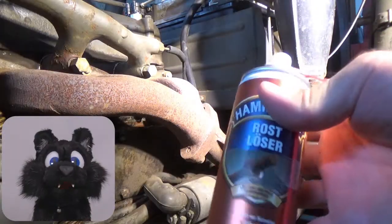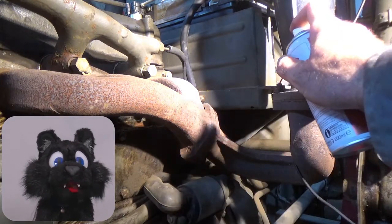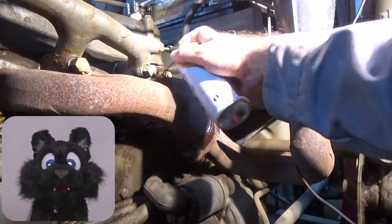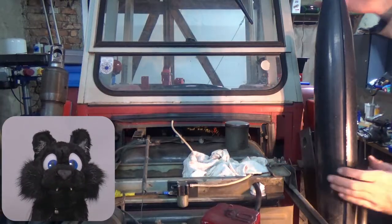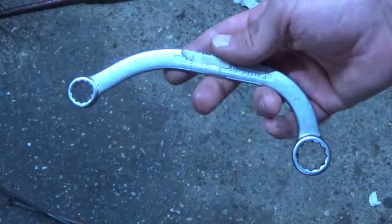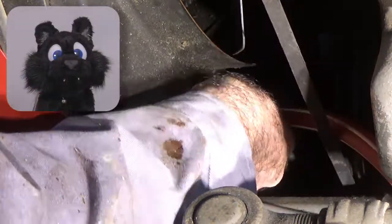The exhaust manifold bolts are rusted over. I added rust solver before I even tried to undo them. While the actual exhaust came off okay, the manifold screws are blocked by the manifold itself. I needed to get a special bent wrench for them in order to remove them.